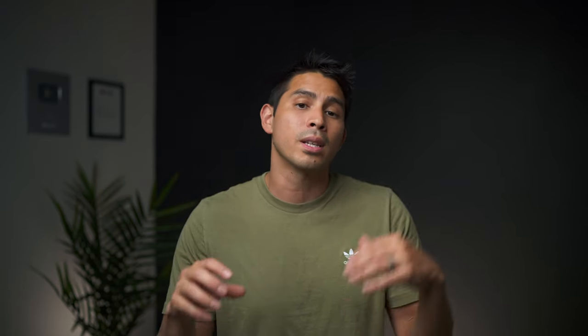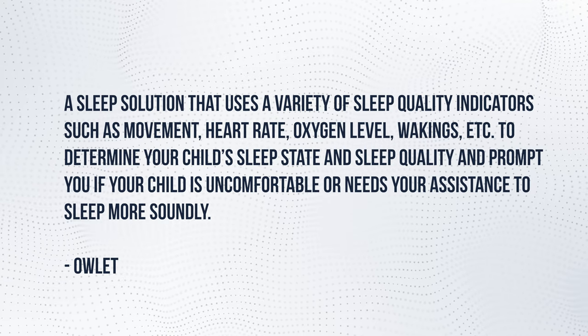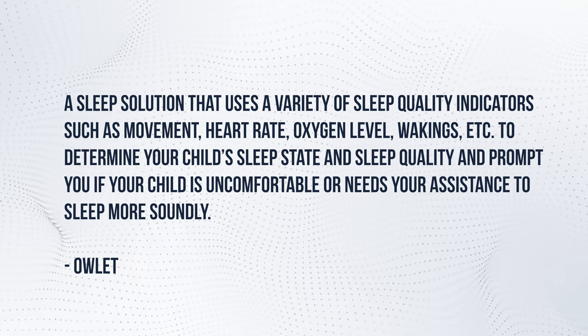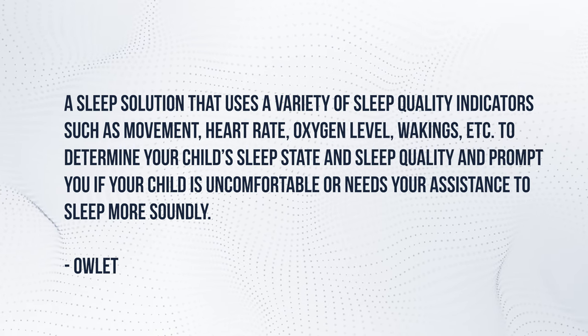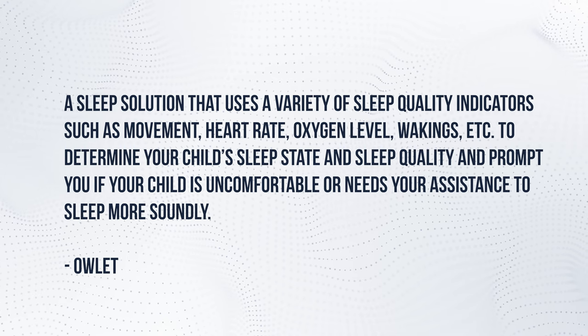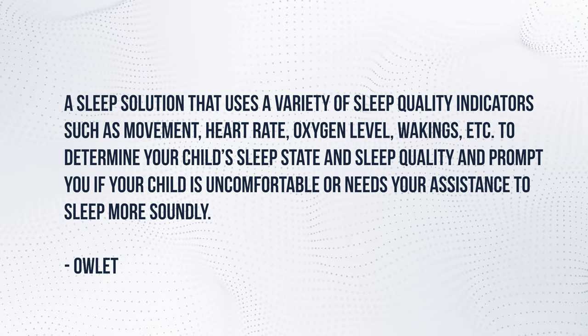In asking the brand myself, they positioned the Dream Sock as, quote, a sleep solution that uses a variety of sleep quality indicators such as movement, heart rate, oxygen level, wakings, etc. to determine your child's sleep state and sleep quality and prompt you if your child is uncomfortable or needs your assistance to sleep more soundly. The sock is still able to read those vitals, but they use them as indicators of sleep state and sleep quality.